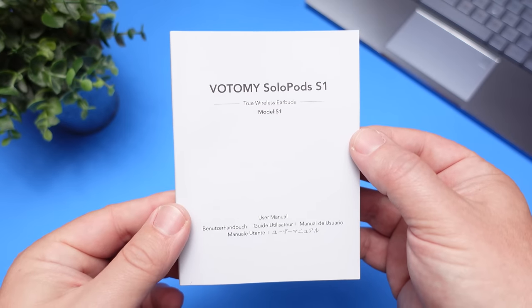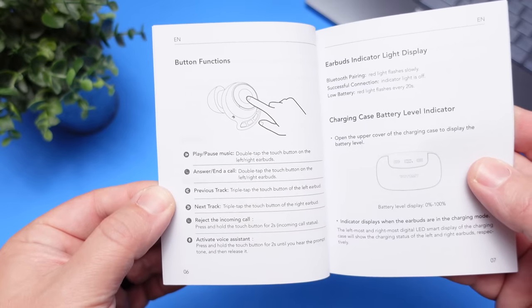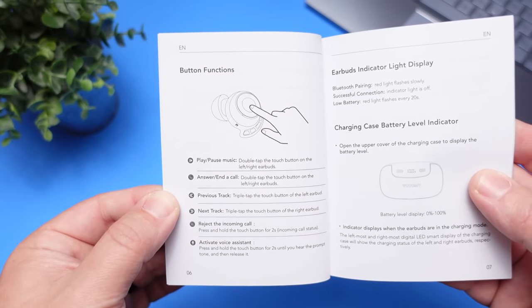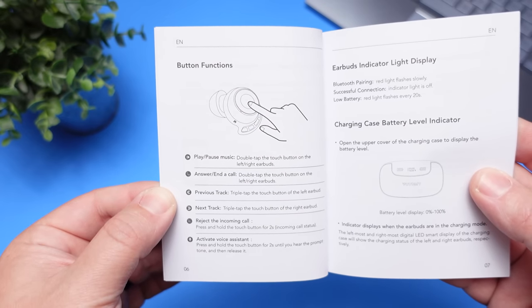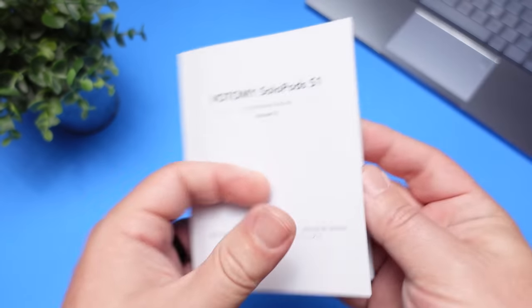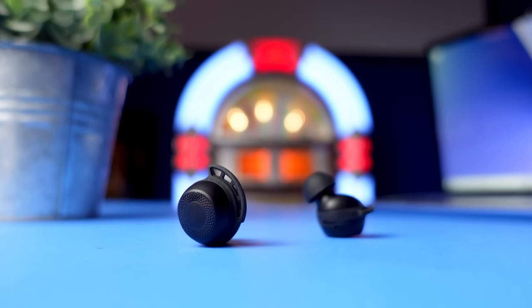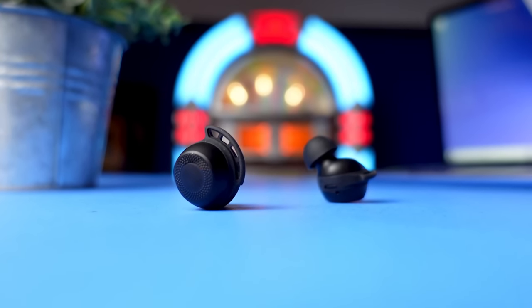Although it has touch controls, sadly it doesn't give you control over everything. It does give you play, pause, the ability to skip tracks forward and backward, and you can summon your smart assistant — but this is another pair that has left out volume control. Some people don't have as big an issue with this because you can tell your smart assistant to turn the volume up or down, or just pull out your phone. But I just prefer to have all my controls right there on the earbuds.